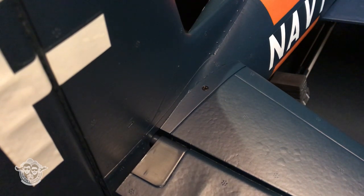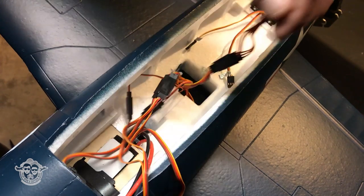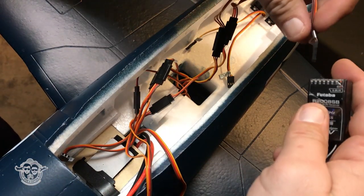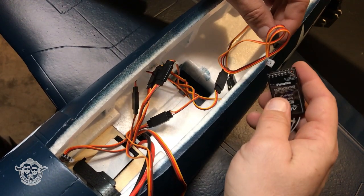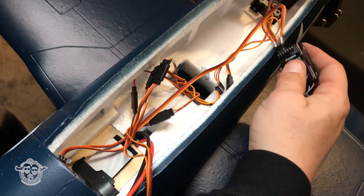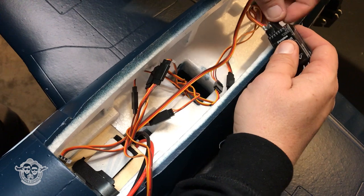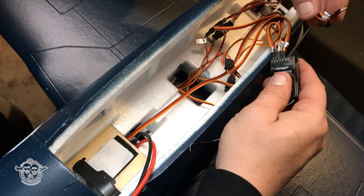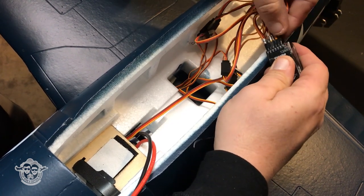It's time to set this baby up. These are just really a joy to put together. Number one: ailerons. Number two is labeled: elevator. Number three is going to be throttle. Number four is going to be rudder. These are easy to set up. Channel five is going to be landing gear. Channel six: flaps. It's done.